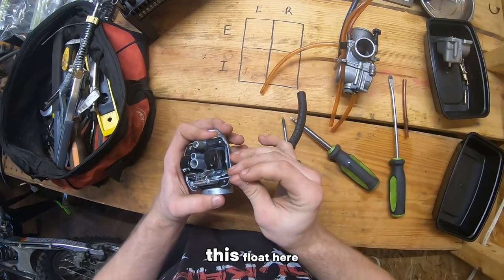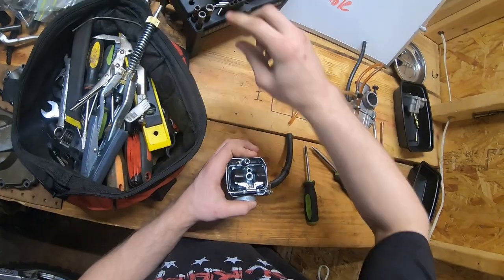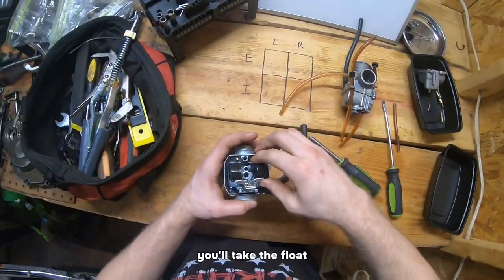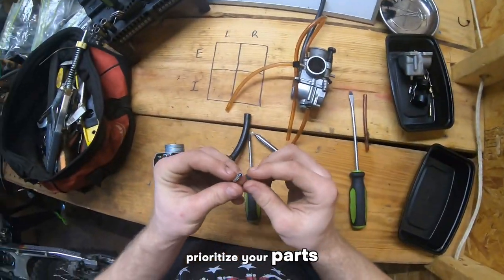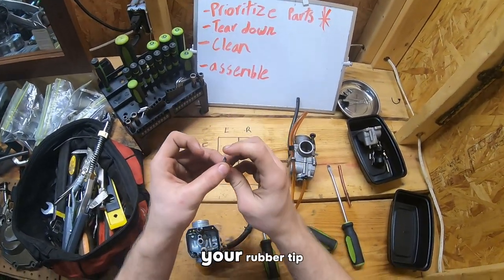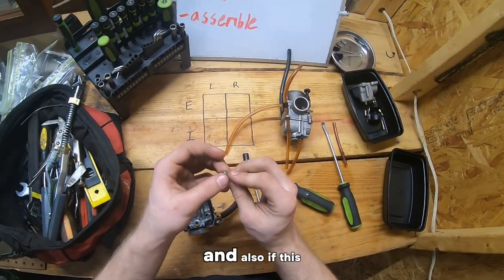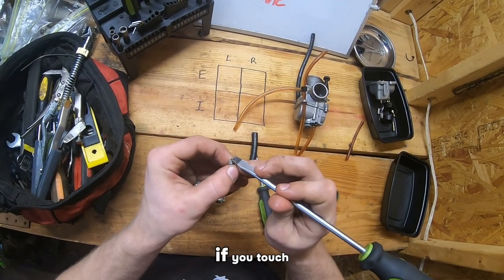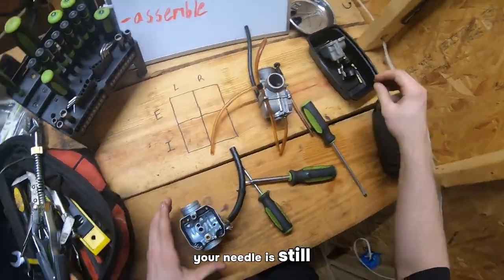Now taking out this float here, you're going to want to press through on the little pin here, just right through there. You'll take the float and don't lose your needle. One way you can check to see if your float is still good is if your rubber tip right here is sharp, if it's still sharp. Also if this metal piece right here — if you touch it and it bounces back to you, that means your needle is still good.